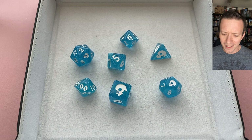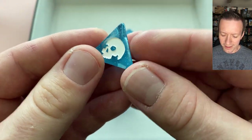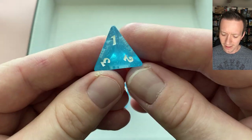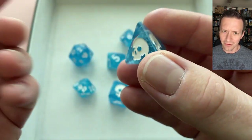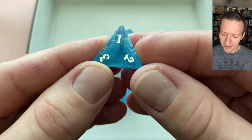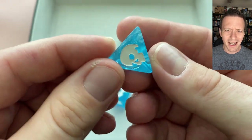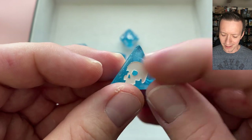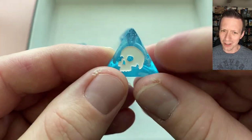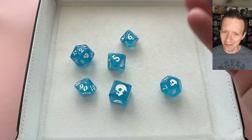The only one I don't like the skull on is the d4. They've chosen to put it on all the faces for what would be the four corner — that's where they're putting the numbers on this die. So when it's all skulls you know you've rolled a four, but for any of the other numbers you're gonna have to rotate it to see what you actually rolled. It would be hard to get a small skull up into the upper regions of that pyramid, but it's kind of an odd choice — not my favorite.